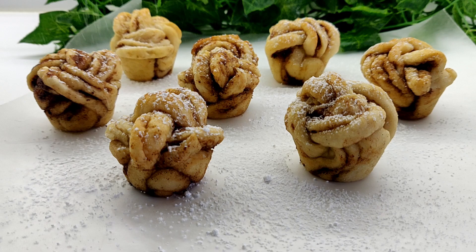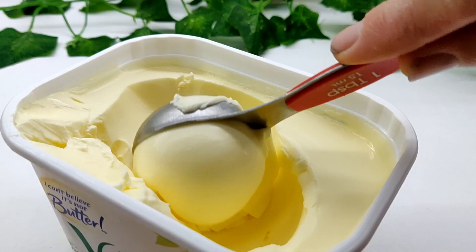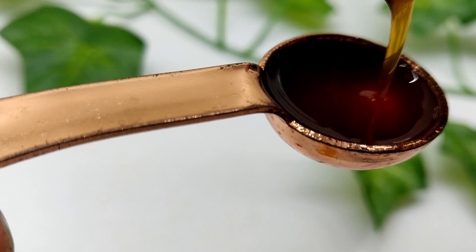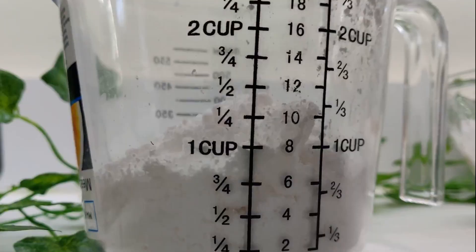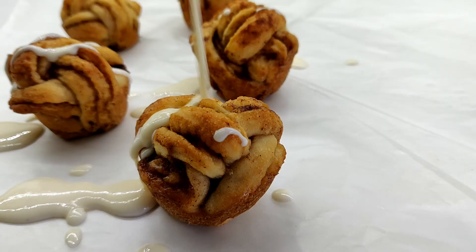You can also make a quick icing by mixing together one cup of softened vegan butter, a teaspoon of vanilla extract, and three and a half cups of powdered sugar in a bowl, and blending until smooth. Drizzle over the glaze or simply dip each bun in.